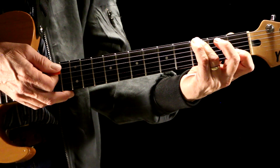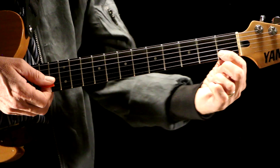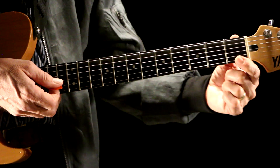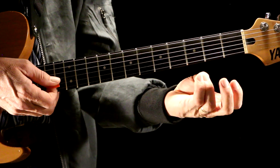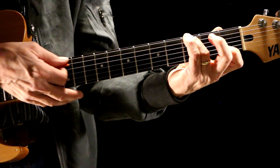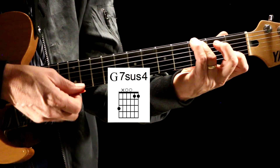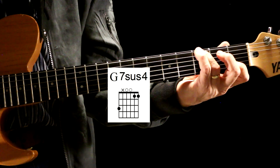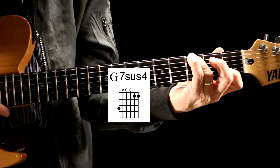Now here's the Hard Day's Night chord. What we do is we put our finger, we do a little bar on the first fret B string, first fret E string — just bar it across. Take your third finger, third fret E string, and you have that chord. It gives really good tension to that.